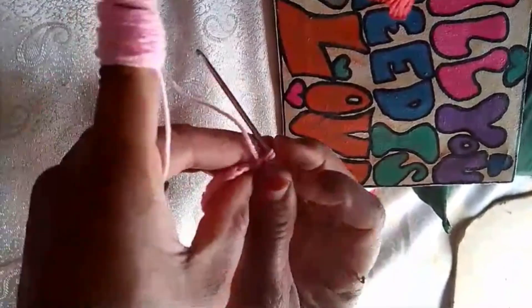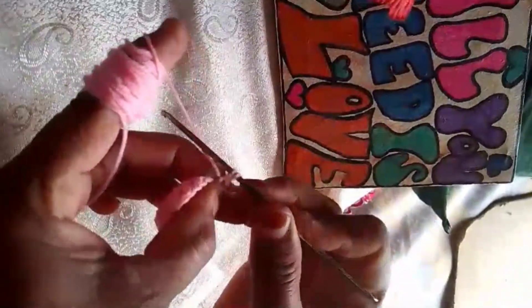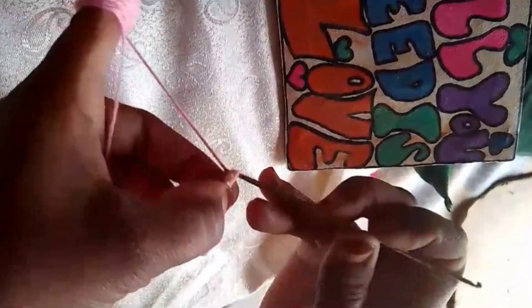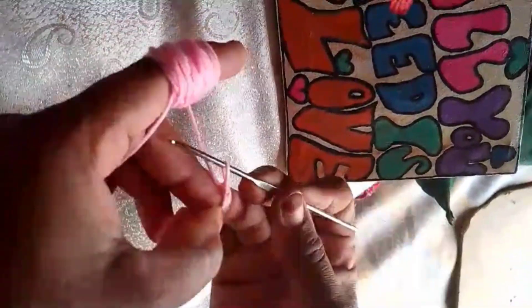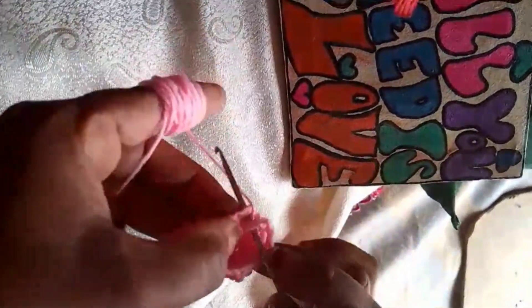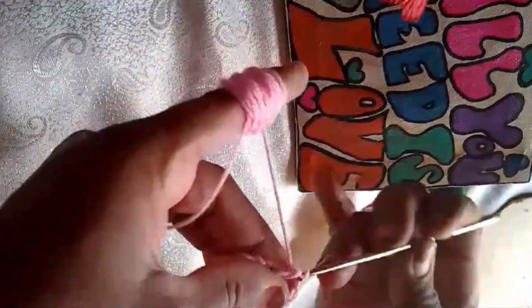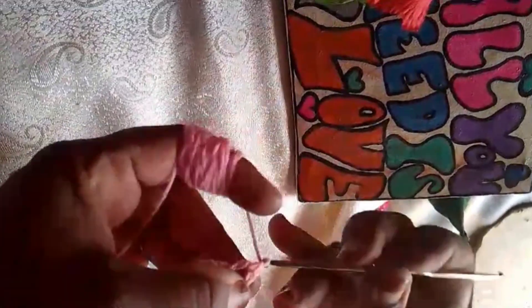Start by crocheting a chain that fits around the lampshade frame — this will be the base of our lamp cover. Once you have the base chain, work single crochet stitches around it until you reach the desired height for your lampshade.